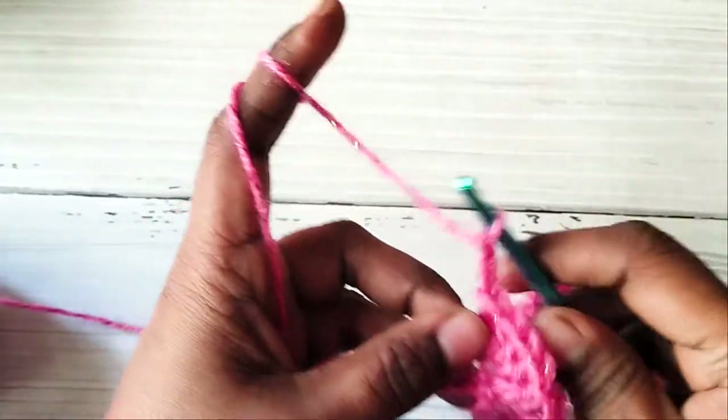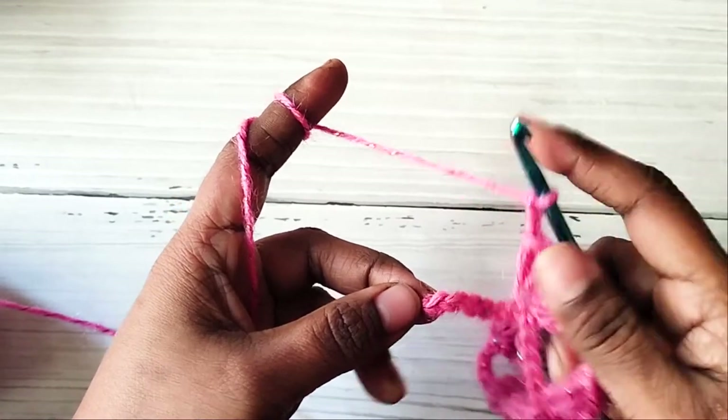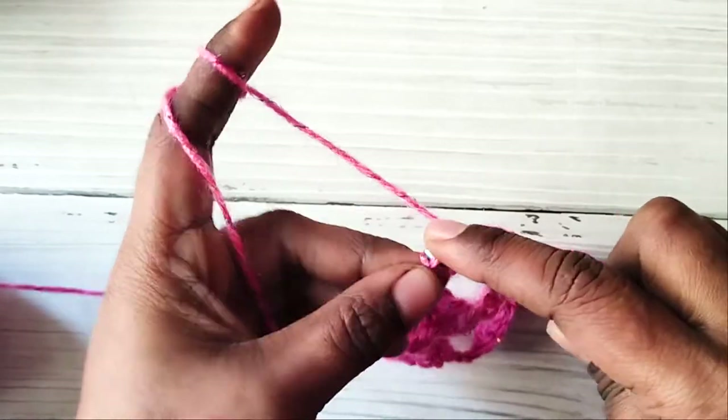We have come to the end of the row. Finish the row with a half shell, that is three double crochets in the last chain.